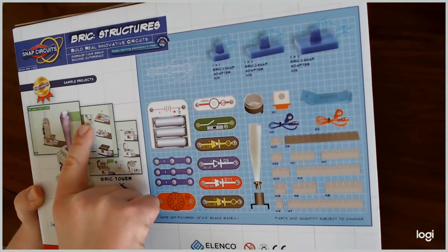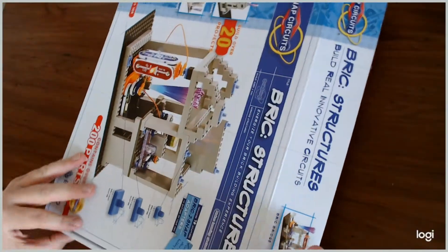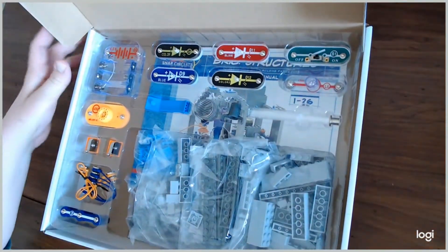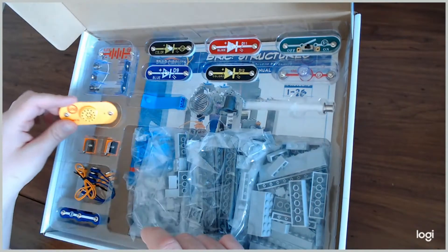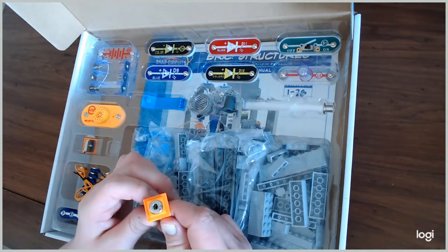On the back of the box there's also a sample project you can check out. When you open the box, you're presented with all the same parts listed on the back. You've got building blocks in the middle, bags, jumper cables, LEDs, and the battery case. There are also these new pieces called 3D snaps — there are two of them, and they're pretty neat.